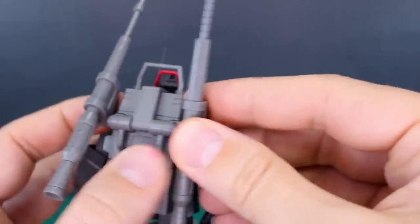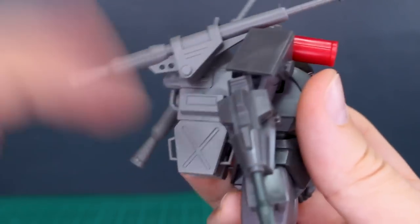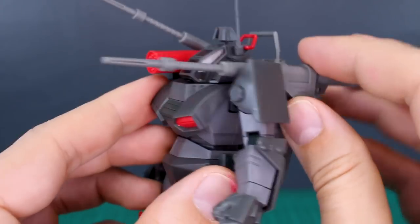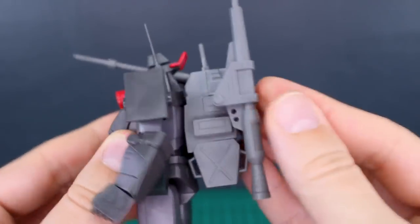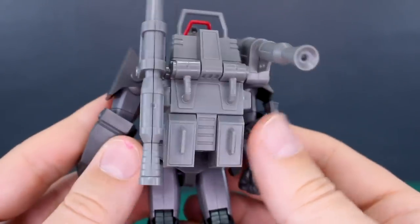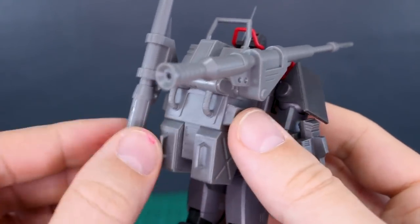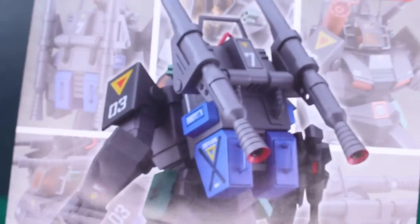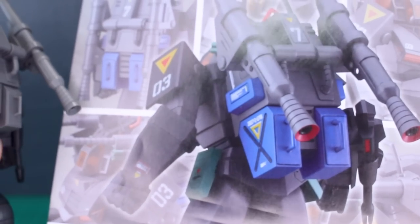On the backpack there are seam lines on top and on the cannons. As for movement, the cannons will pretty much just rotate forward and back — that's about all the movement you get on the backpack, going forward to about 90 degrees perpendicular to the body, and then back straight up. Some nice detail around the backpack. It's not color accurate at all though — comparing with the instruction manual, it's meant to have blue sections and be a little darker gray, but it's in lighter gray and missing the blue parts.